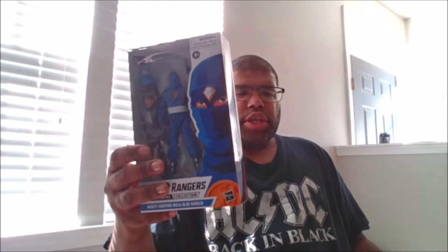Hello, this is MKFan49 with another review. Today we'll be reviewing Power Rangers Lightning Collection Ninjetti Blue. This is from Season 3 Power Rangers.